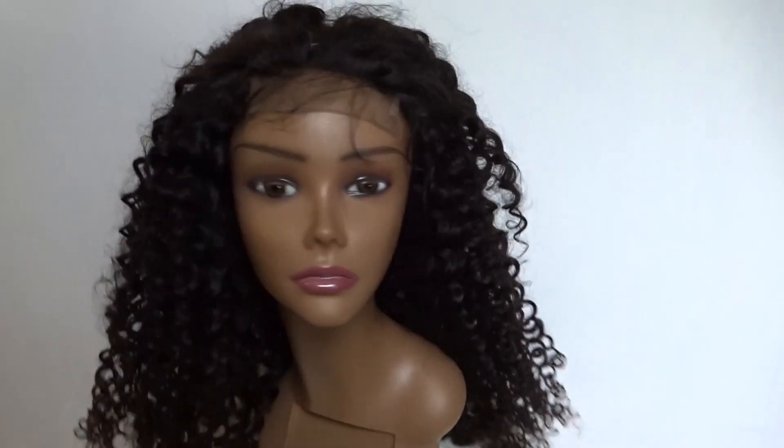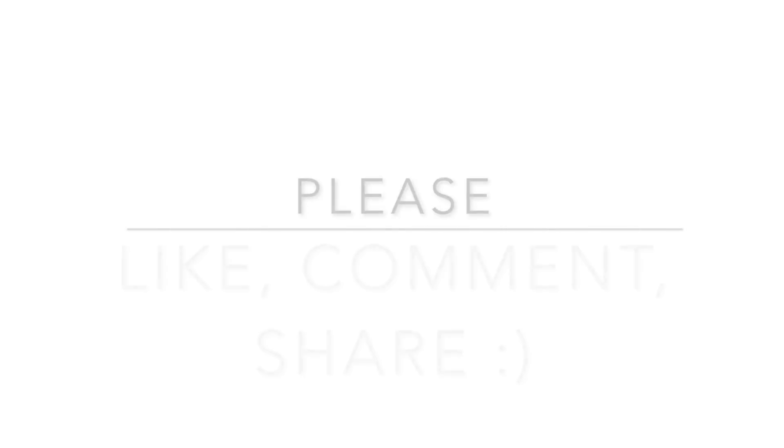So this is the finished product. Thank you so very much for watching, guys. Hope this was helpful.